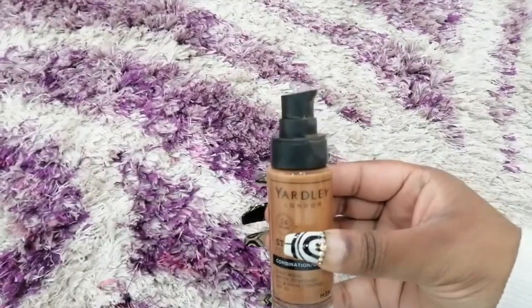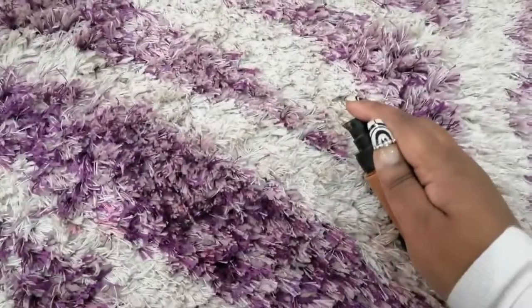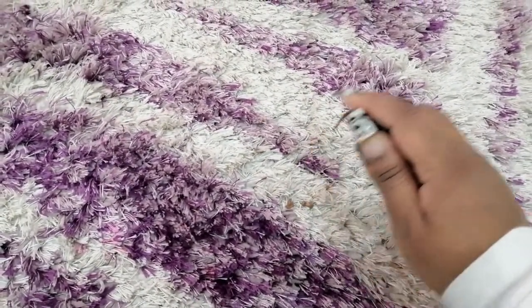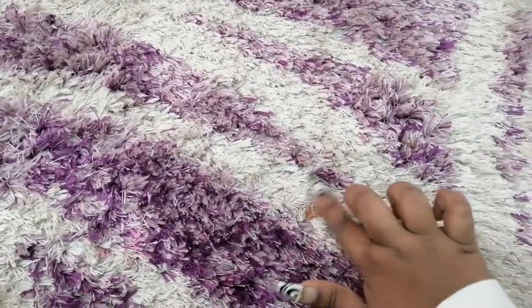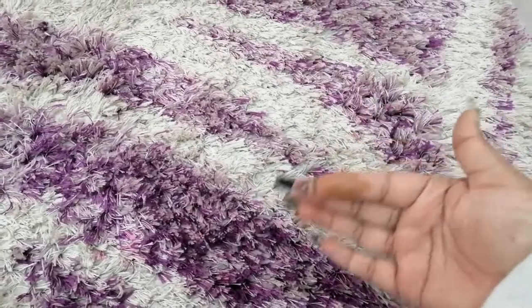First, I went in by taking my foundation and making a stain — there was literally no stain. In order for me to show you guys how to remove the stain, I created a stain. Because my carpet is a little bit pricey, I just went in with a teeny tiny bit of foundation, so this is my so-called stain.